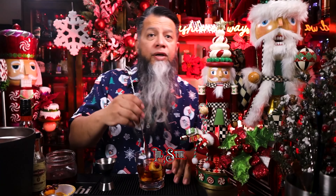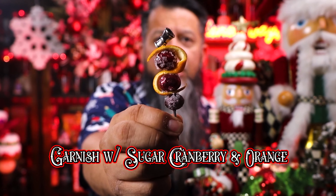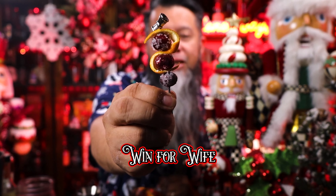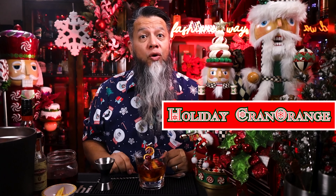We're going to express the oils of an orange zest over the drink. Now we're going to garnish it with orange and cranberries. The cranberries are covered in sugar — we did it three different ways. My wife did the shiny one in the middle, which we think looks the best. And there you have it: the Holiday Cran Orange Old Fashioned.